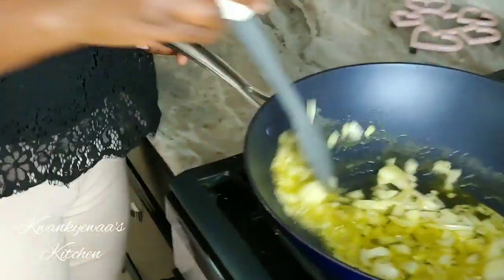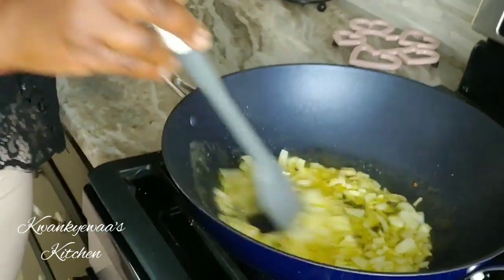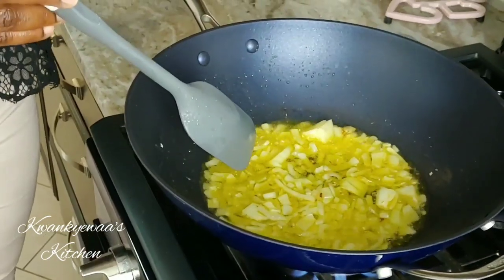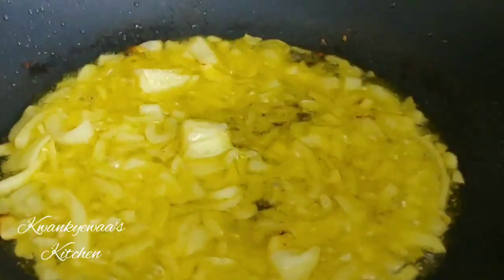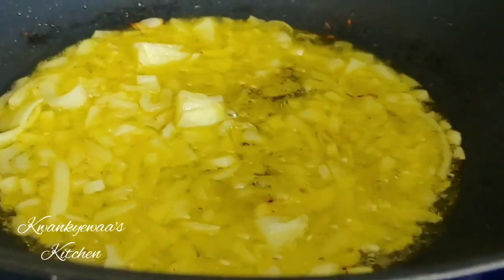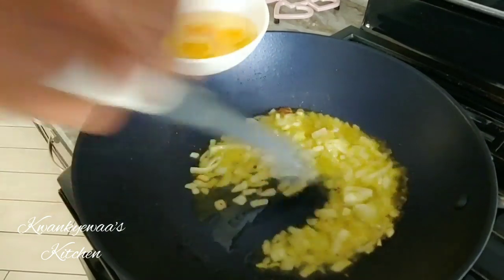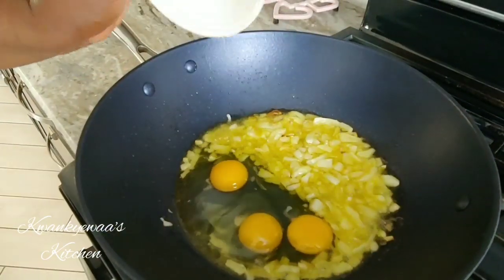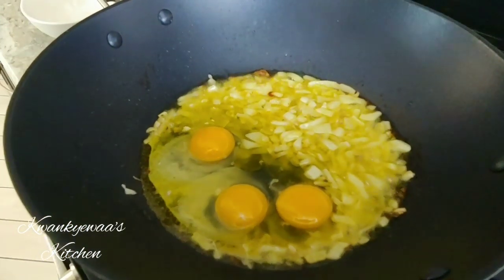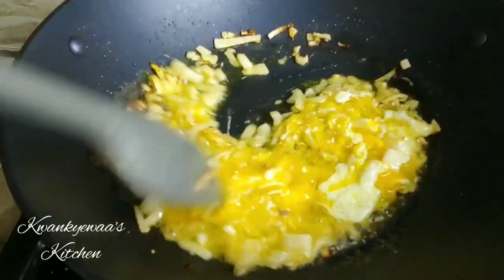I'm adding some olive oil into this very hot pan and now I add my chopped onions. I'm going to let it cook while stirring until it sweats a little bit, and then I'll proceed to add the other ingredients. My onions are good at this point and it's a good time to add in my eggs. I've cracked three eggs, making a little space, and I'm going to scramble them — breaking the yolk and stirring to scramble.